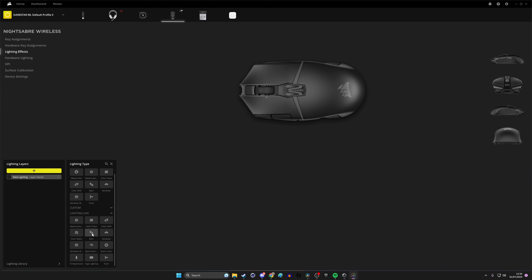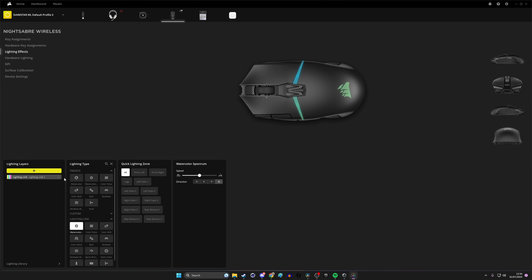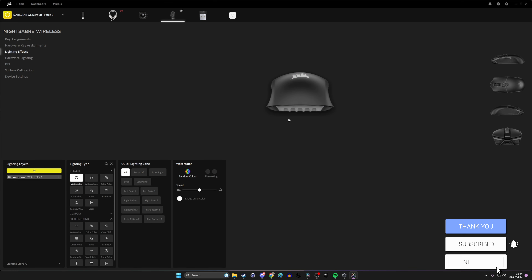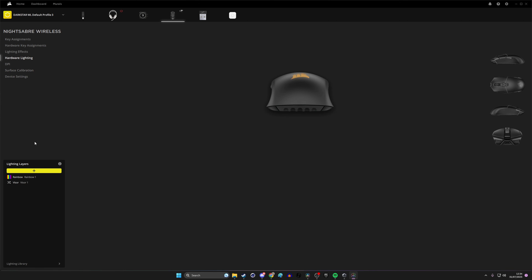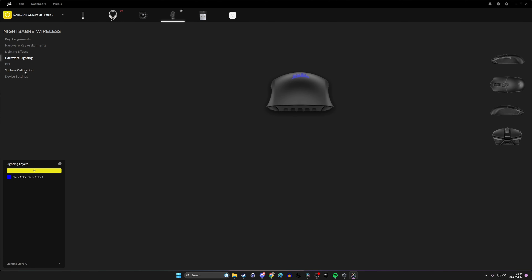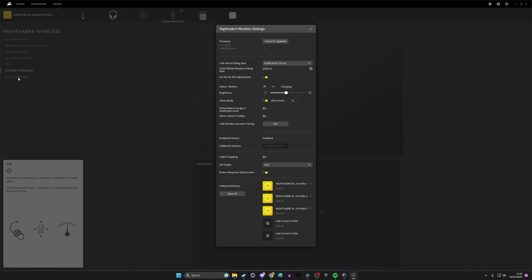You've got lighting effects including Lighting Link, where you can sync with other Corsair devices to respond and link up with them, or choose a specific color. The only RGB strips really visible are on the sides depending on how you hold the mouse, and a small bit at the front and back — not visible when your hand is on top. Hardware lighting is for when iCUE is not running — if your PC is locked or iCUE isn't active, you set it up so your lighting preferences are saved to the mouse. You can also calibrate surfaces in here.